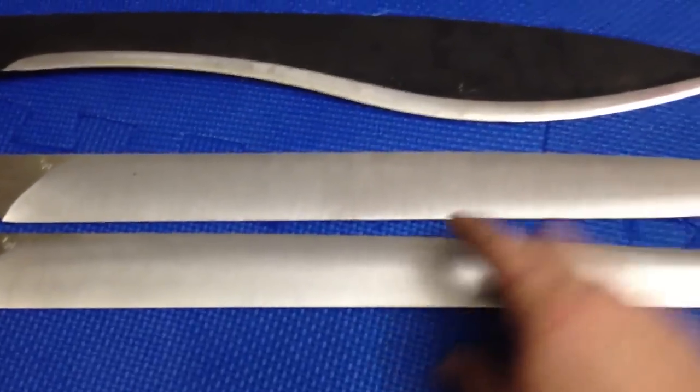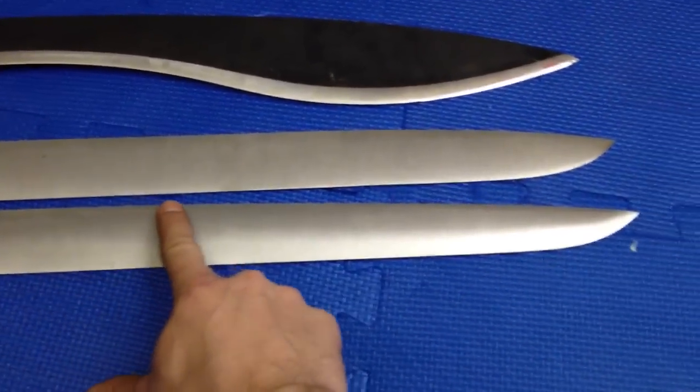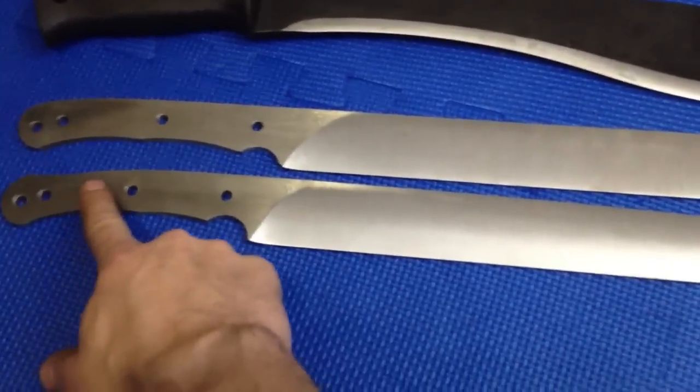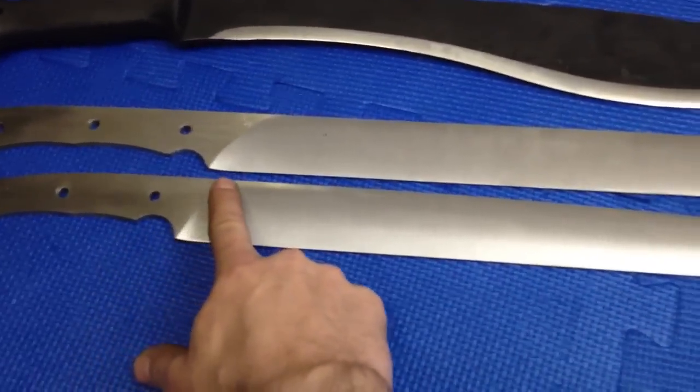And what I also did a little different — that drop point, that drop towards the front — I started it all the way here and just continuously dropped it. Actually started here, it's one continuous curve, a nice slight curve across the whole spine.